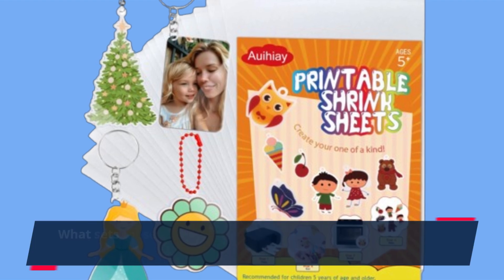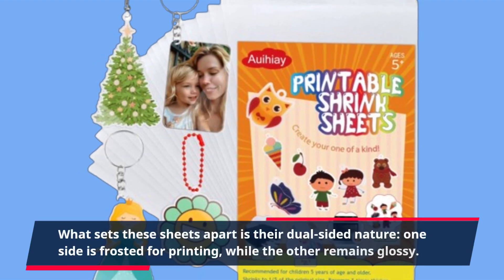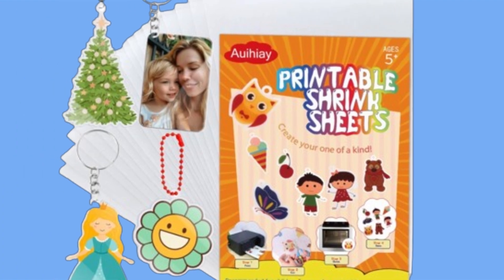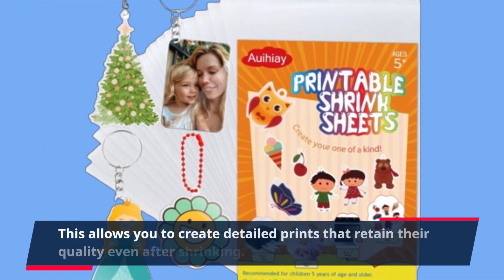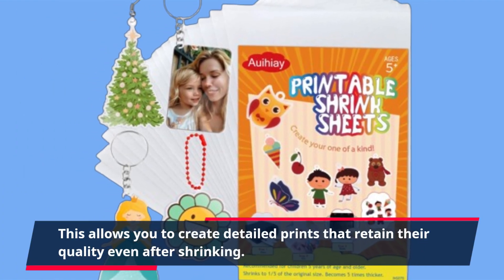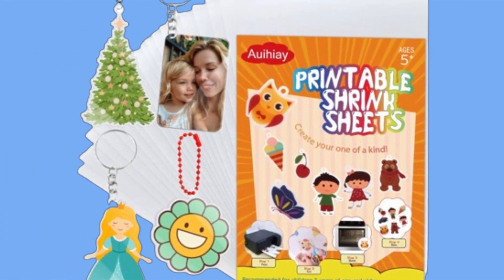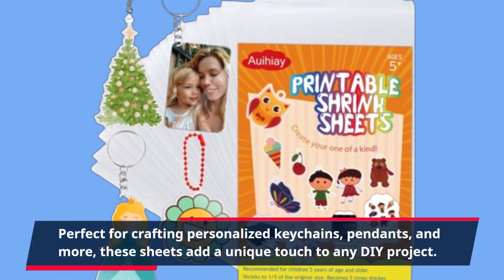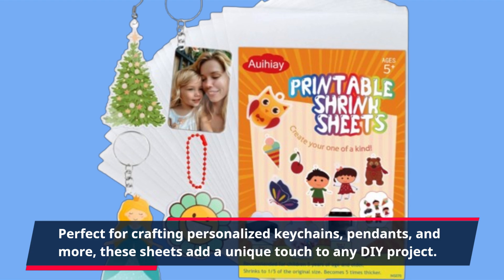What sets these sheets apart is their dual-sided nature. One side is frosted for printing, while the other remains glossy. This allows you to create detailed prints that retain their quality even after shrinking. Perfect for crafting personalized keychains, pendants, and more, these sheets add a unique touch to any DIY project.